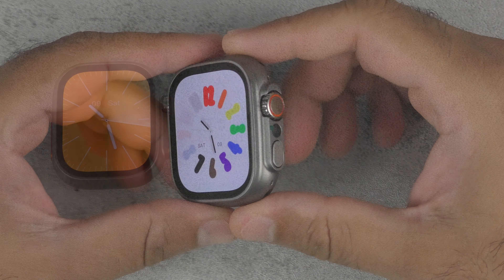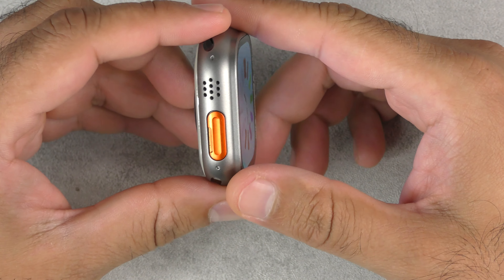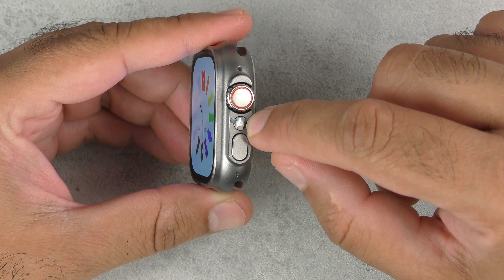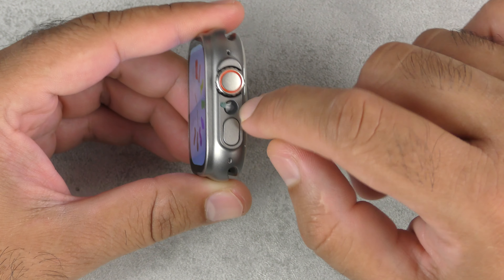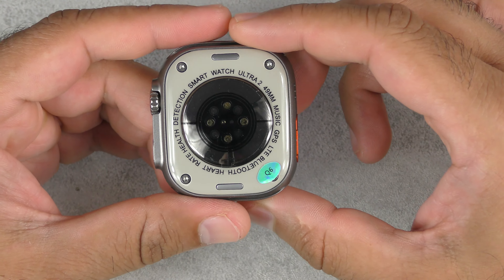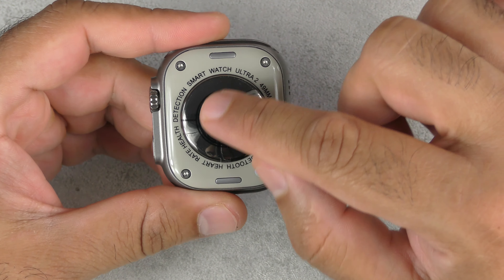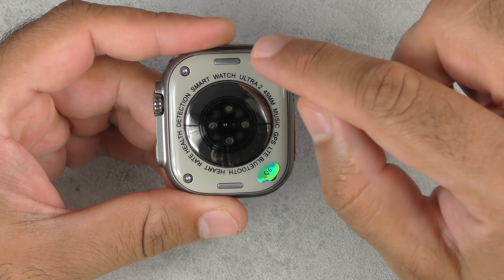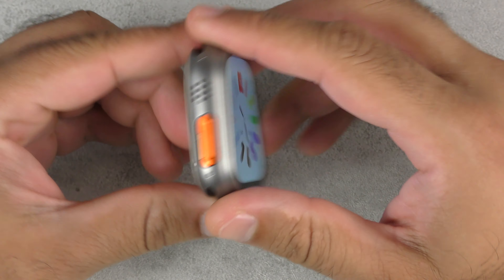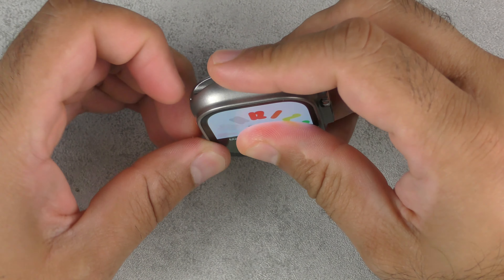First off with this smartwatch, it's actually darker than the original. It has a side-mounted camera and also the crown. The power button is much smaller because of the camera lens. Taking a look at the back, you've got text around the sensors, your charging here — a four-pin charger — watch band buttons, and some real screws. The support button is also a SIM card tray.